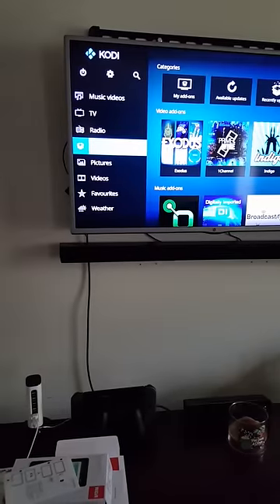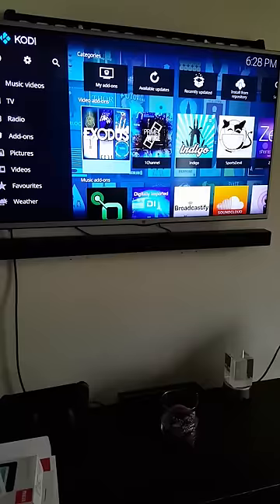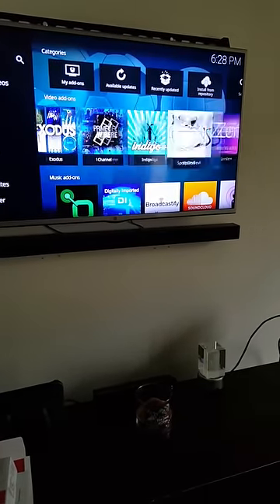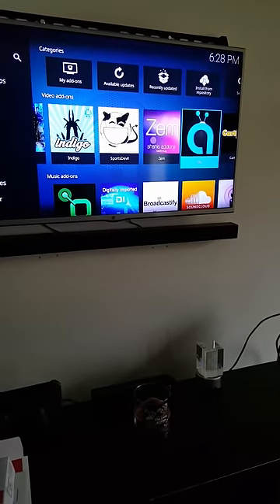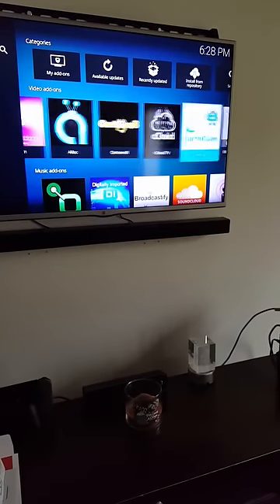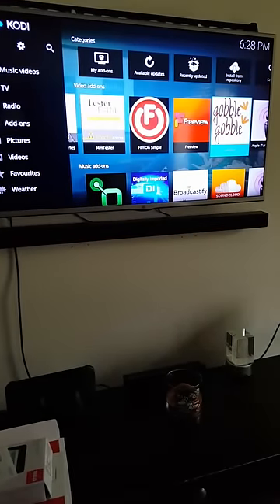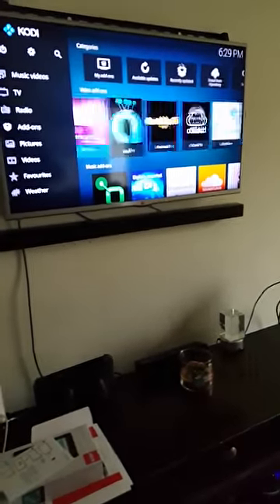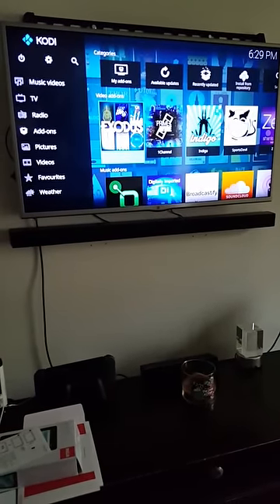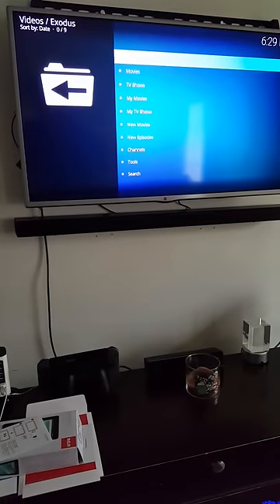As you can see under add-ons, I've got Exodus, PrimeWire, Indigo, SportsDevil, Xem, Alu, Cartoons, ZCloud, and so on. Now most of this stuff you won't even need. The main one you want to go to is Exodus. You want to click on it one time using the center button.